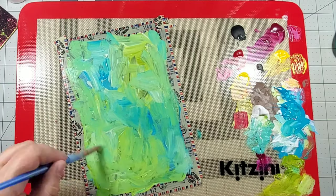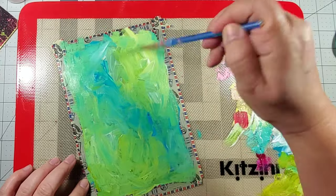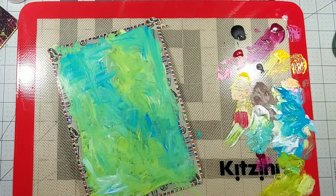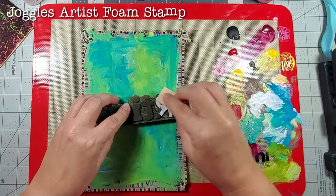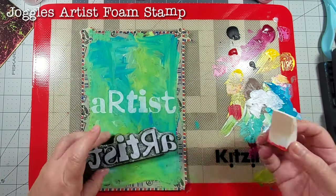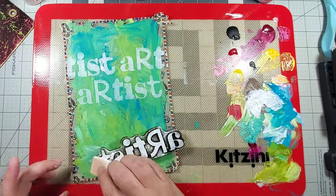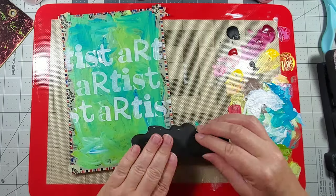Here I'm using some DecoArt Americana premium paint. I'm using two colors - gold green and cobalt teal hue - and I'm mixing them with some titanium white. I still have some of that titanium white left on my palette, so I'm going to use my Artist Foam Stamp by Joggles to just add some additional texture to that background.